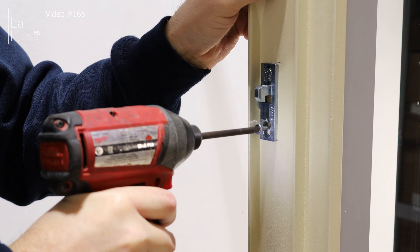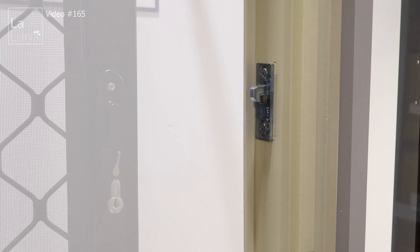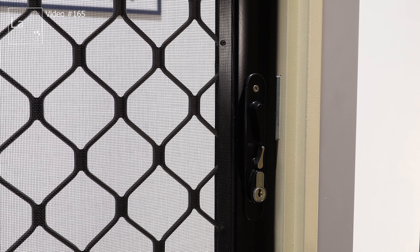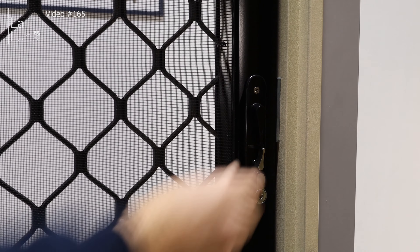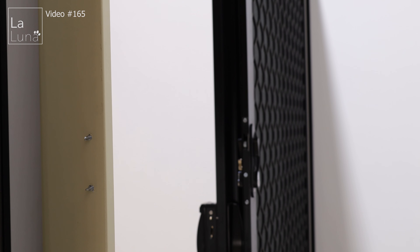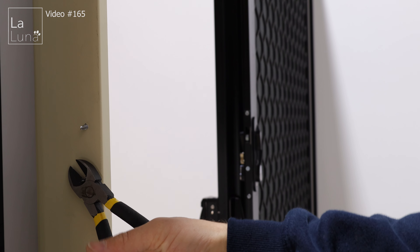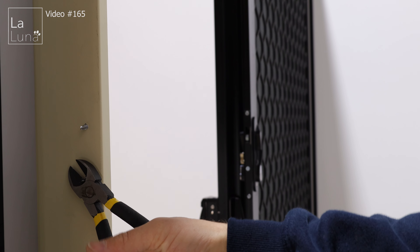Then put the cover back onto the lock. If needed, you can trim the screws off on the opposite side using pliers or snips.